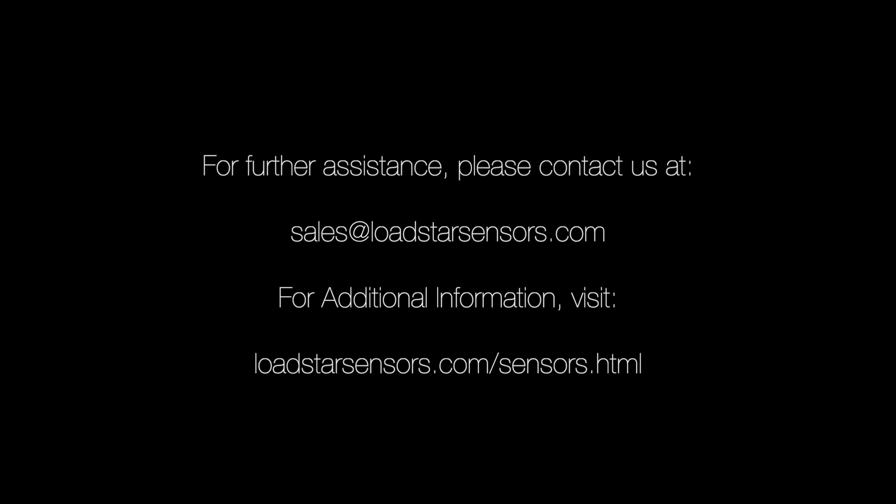If you need help with your application, please get in touch with us. We will be happy to assist you in locating a suitable sensor solution for your needs. We would love to hear from you.